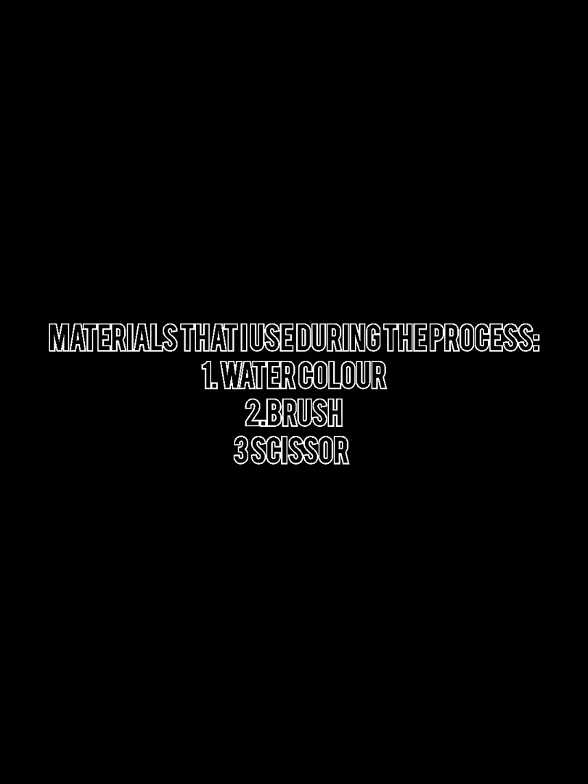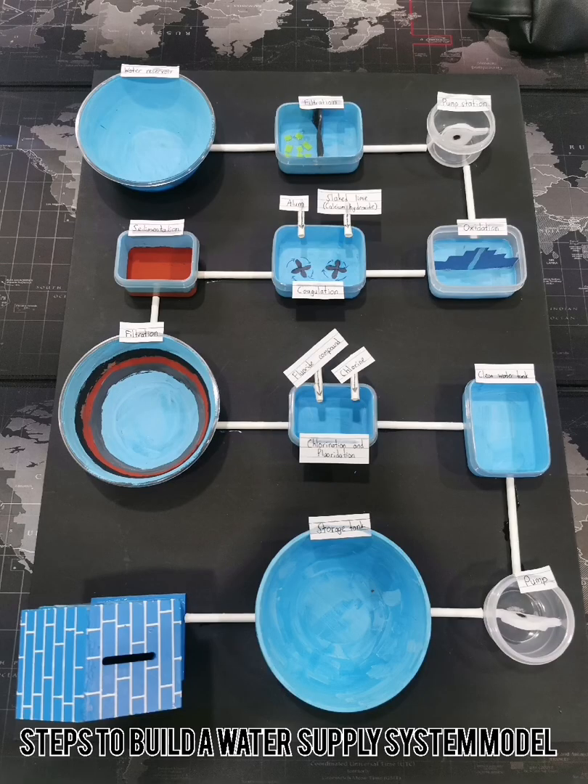Here are the materials that I use during the process: watercolor, brush, and scissors. So now I'm going to show you the steps on how to build a water supply system model.